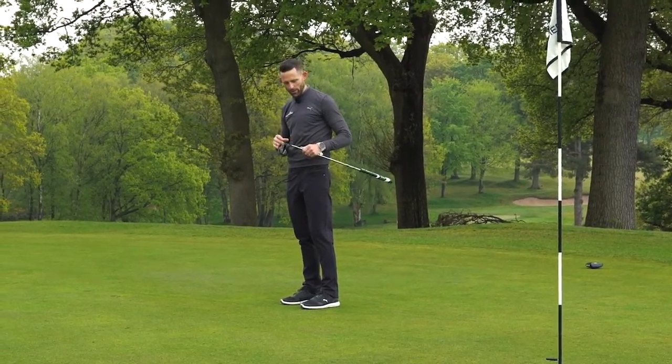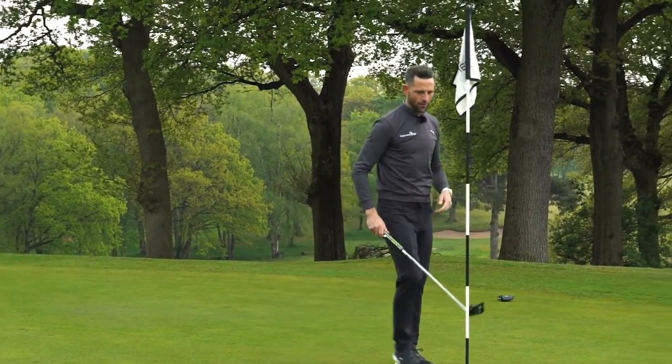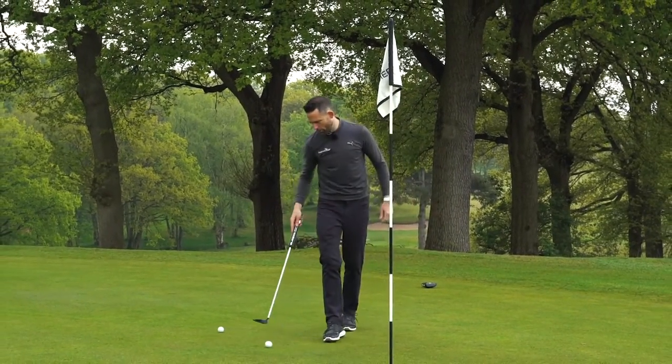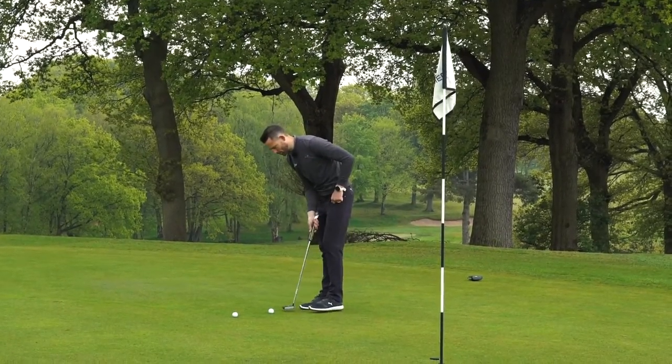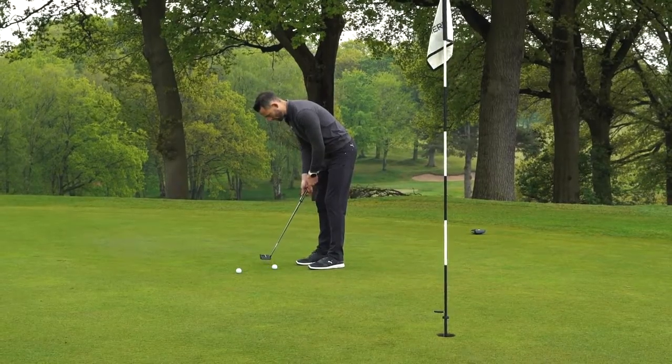I really like what they've done with this. They've really maximised bits of technology that are out there now and they've really thought about it, so they've done a very clever job. Combined with the fact that it's very easy to line up with the line at the top, and the black colour is really striking — this is a great putter.